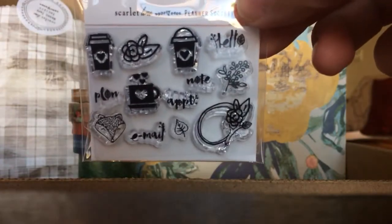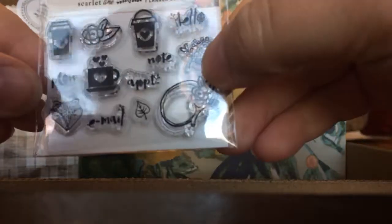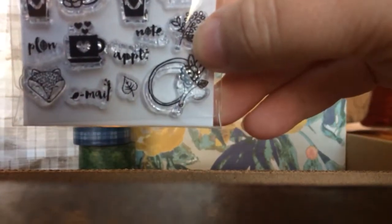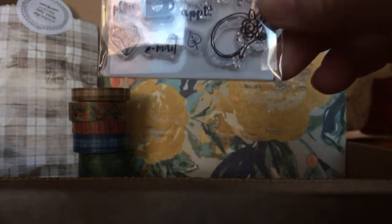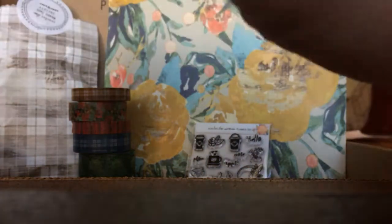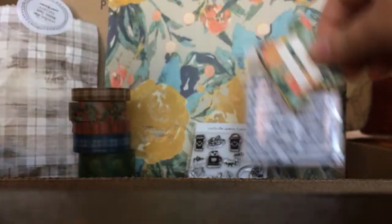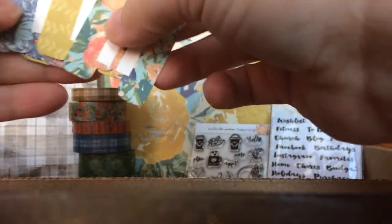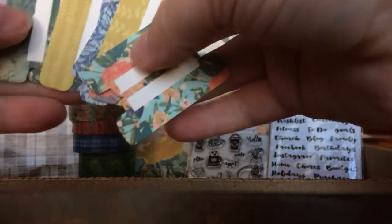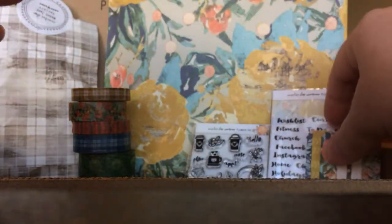Now let's do the little stamps. There's a little stamp set in every kit. I love the hello and the little floral crown and this little fox — it's so cute. Then there are always page tabs, and they come with different stickers in the cutest packaging ever. They give you different topics, and these page tabs coordinate with the papers and other goodies.